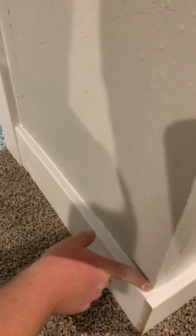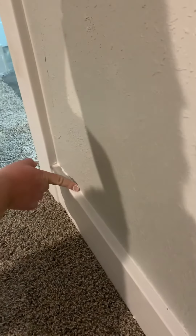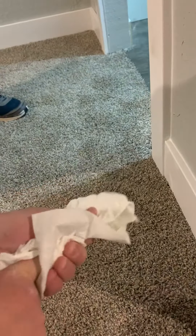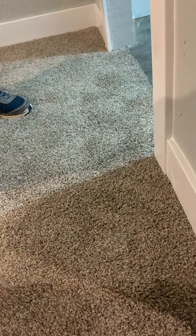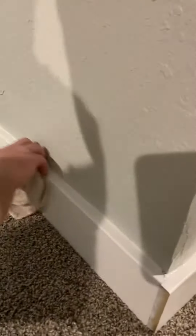That allows you to just go with your finger and take all the excess off. You wipe it on a paper towel, and then to finish it up you just go over it with a rag to make it extra smooth. And there you go — now that crack is filled in.